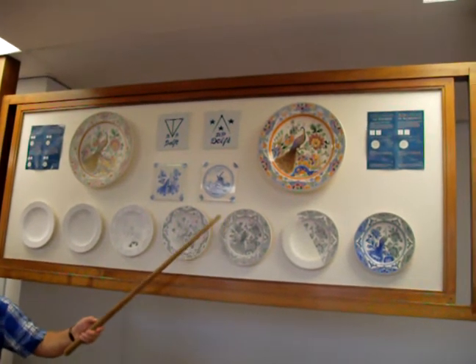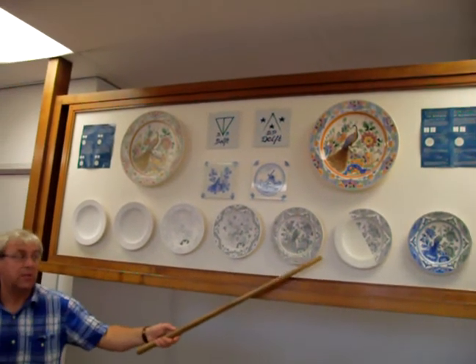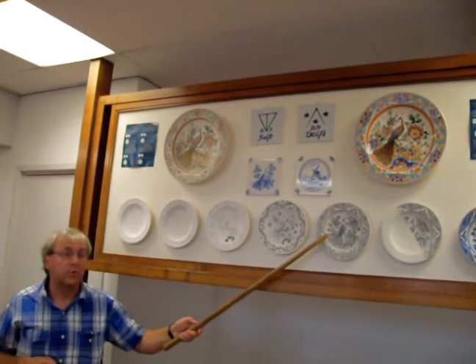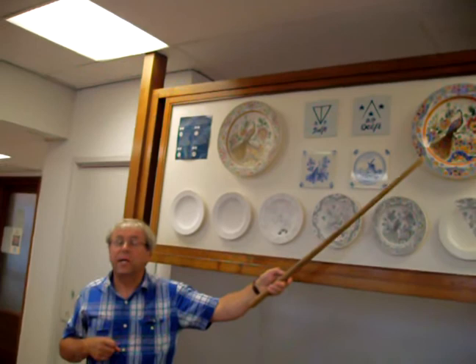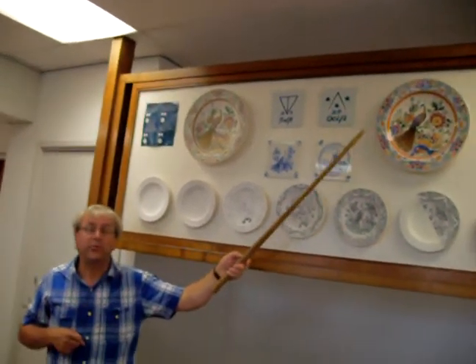To give an idea, to paint a decoration like this, it takes about two hours, maybe two and a half, per very good painter. With larger plates, between four and five hours will be needed.